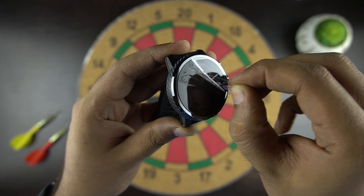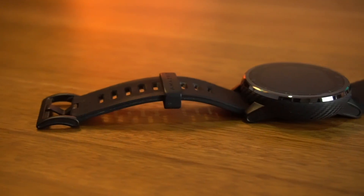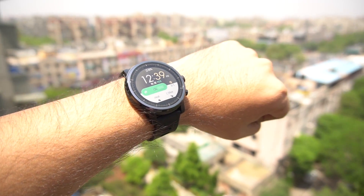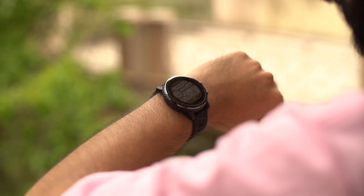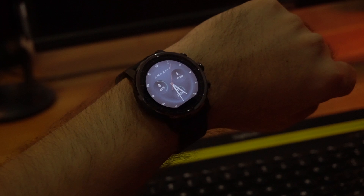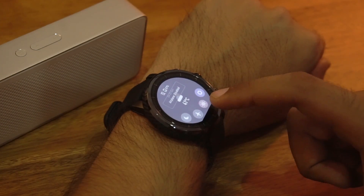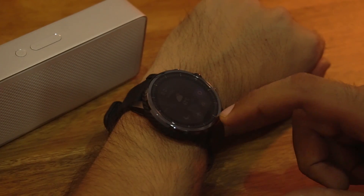Now let's talk about the screen. We have a 1.34-inch OLED display with a resolution of 320x300 pixels. The watch has 2.5D tempered sapphire glass to protect it from scratches. It's an always-on, transflective color display which has amazing visibility even in direct sunlight. During our testing, I found it surprisingly good in direct sunlight — the more light you throw on the watch, the more it reflects back, giving you better visibility. The brightness is auto-adjustable and you can also set it manually from 0 to 5 levels.